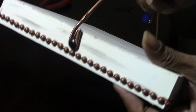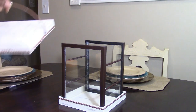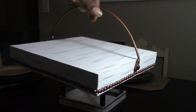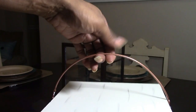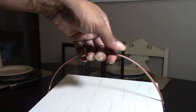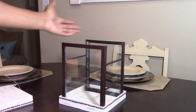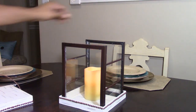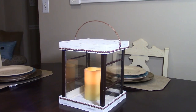Here is the finished result! This is the top base, and you are able to remove it whenever you want to place candles in here or some fall leaf or holiday decor — whatever you want. You can use one candle or two candles. Of course, use the battery-operated candles, which Dollar Tree does sell. I thank you guys so much for watching!